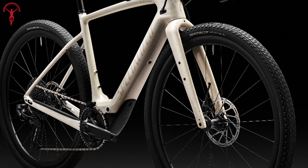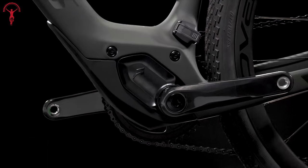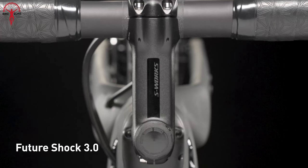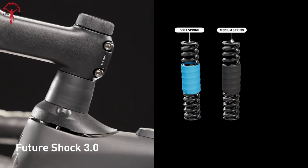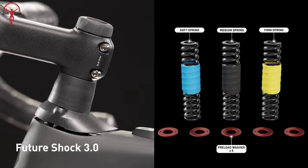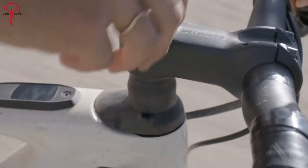You can't miss the chunky down tube that hides the battery, and the motor sits snugly in the bottom bracket, showing it's an electric bike. Unlike some bikes that hide their cables, the Creo shows them off at the front because of the future shock suspension system. This gives the bike a unique look, and while it might not be the cleanest design, it sure has its own charm.